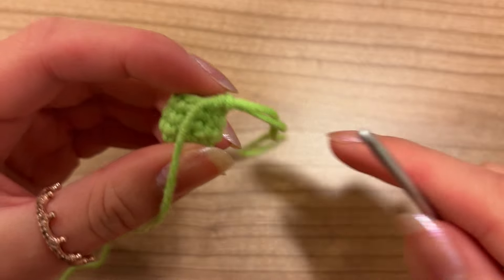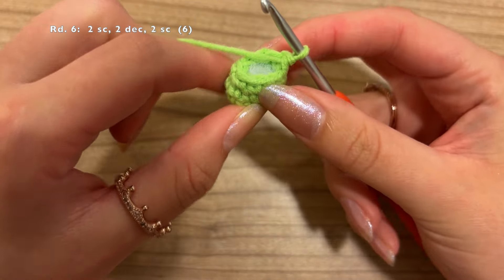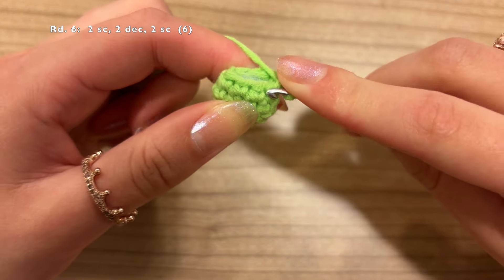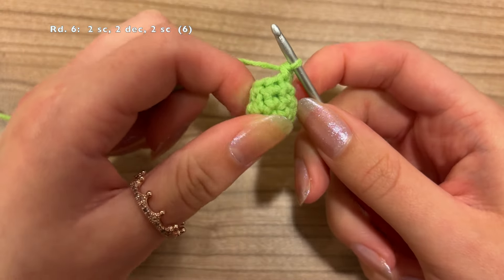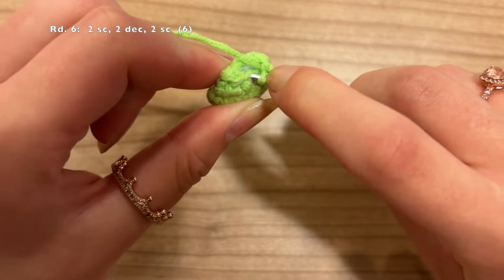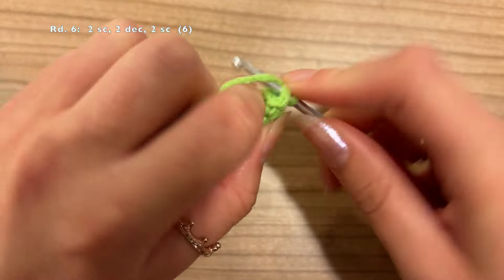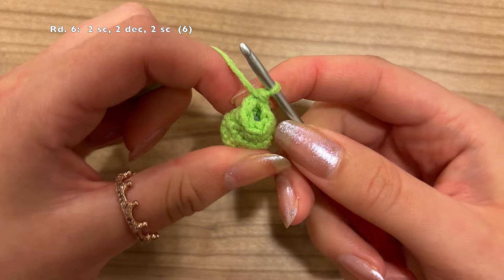Now we can start round 6. First do 1 single crochet in the first 2 stitches, then 2 decreases, and finish with another 2 single crochet. Do 1 single crochet into the first stitch, 1 into the second, then a decrease grabbing the front loops only, and 1 more decrease, and finish by making 2 more single crochet. At the end of round 6 you should have a total of 6 stitches around.